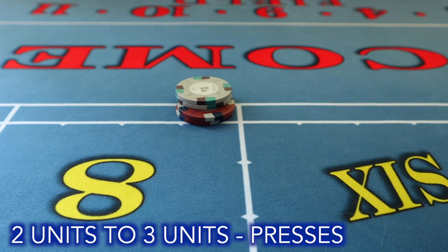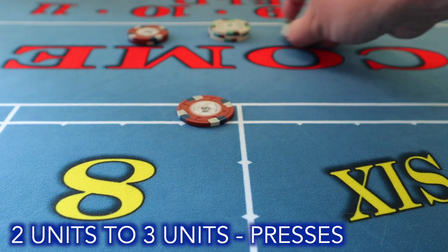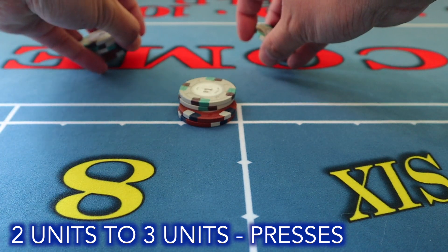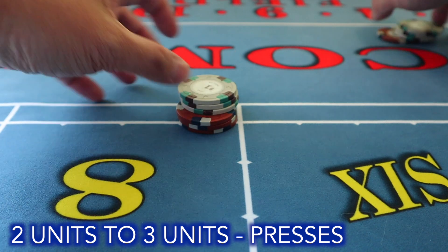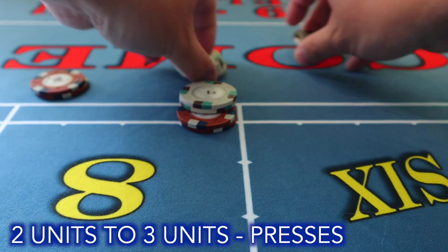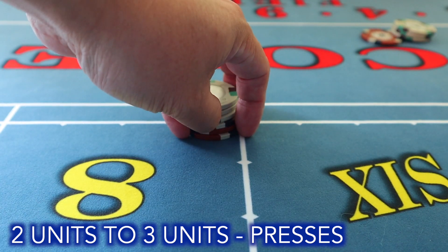Two units to three units: twelve dollars pays fourteen. The regular press — the common one — is the take-one-leave-one stack. Another is to leave one, take one, then stack. The throw press: take out fourteen, break off a dollar, throw three across, take the place bet, leave a five, hand that out, and stack. You can also do a drop — drop the three, take one, out — and now you have three units.